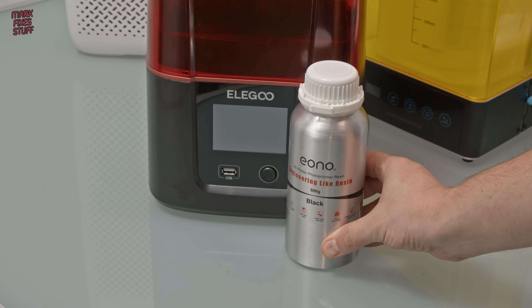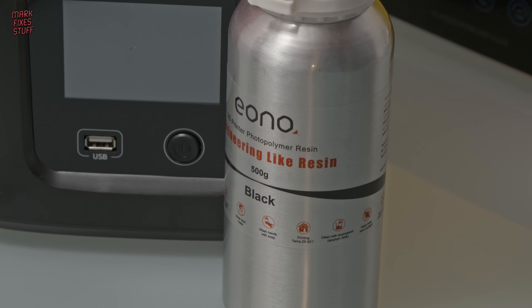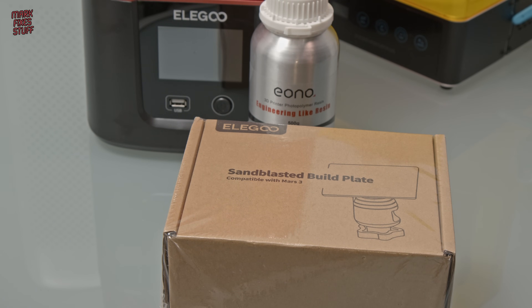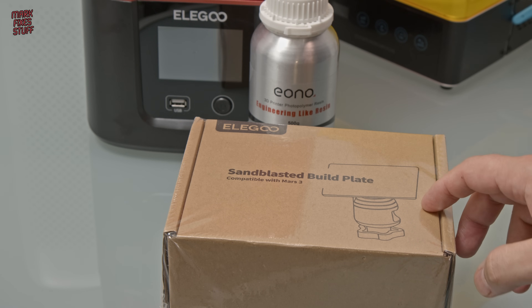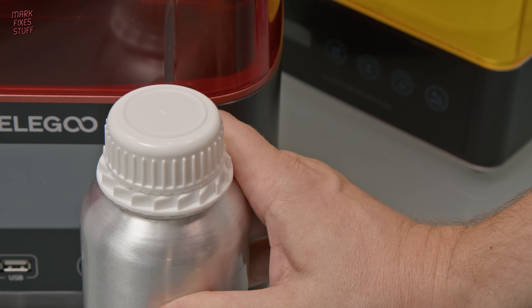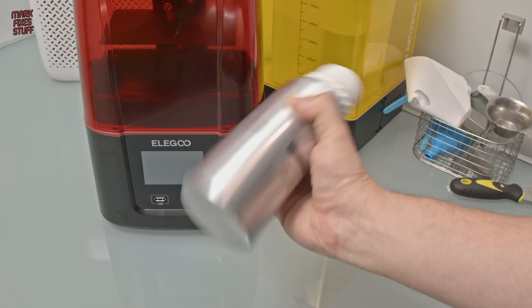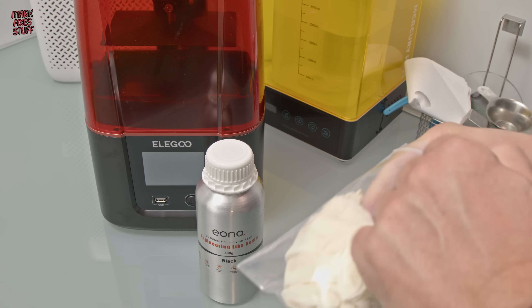The resin we're going to be using is this engineering light resin. I've used it before and it's really, really tough — early resins were quite brittle, which is no good for mechanical parts, but I'm confident this will work. I've also purchased another sandblasted build plate, which is handy for doing multiple jobs one after the other. I also purchased a couple of extra resin tanks, so instead of having to empty your resin tank every time you want to change resin, you can swap the tanks out and store the resin in the tanks themselves.